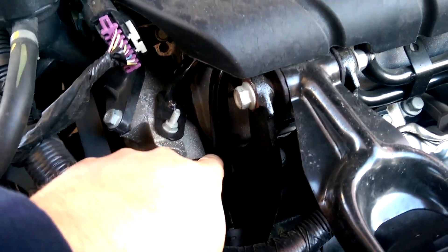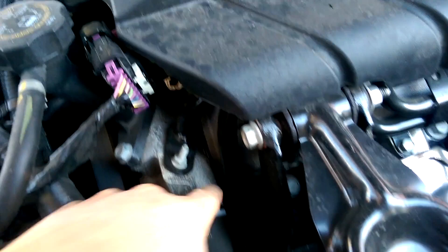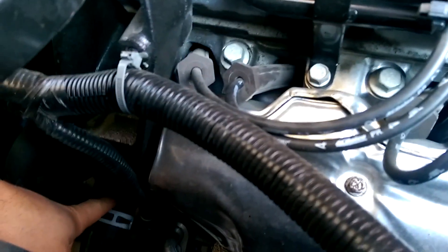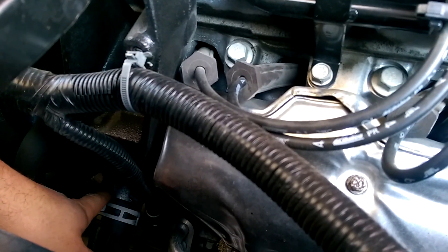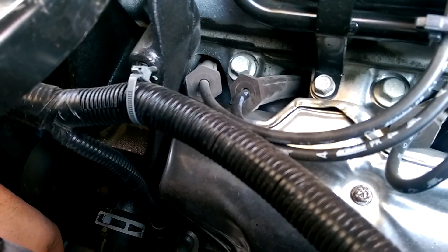Normally a thermostat would be right where the top radiator tube connects into the engine, but on the Chevy Impala they decided to put it on the lower tube. You can see down below — this is the lower radiator tube, and the actual thermostat housing is right here where it connects into the motor. We'll be taking this clamp off and then there are a couple of bolts to remove the thermostat housing.